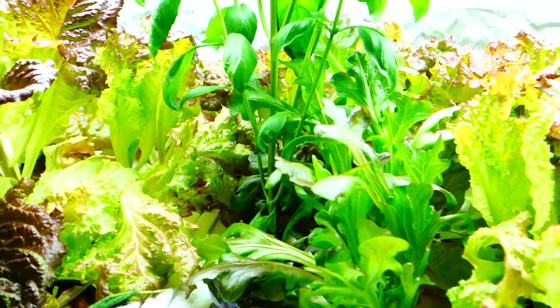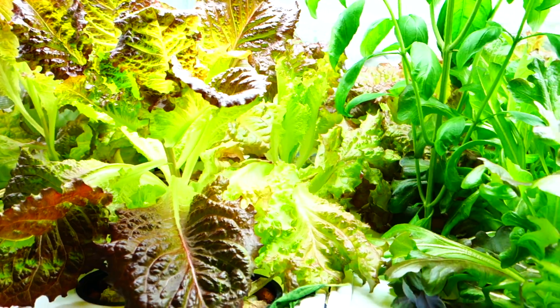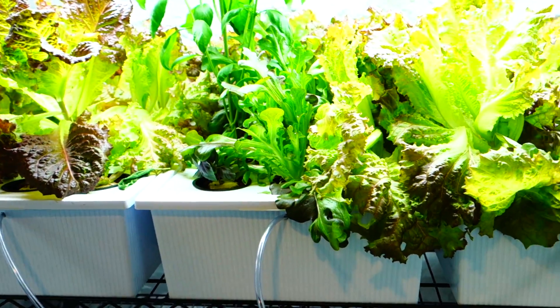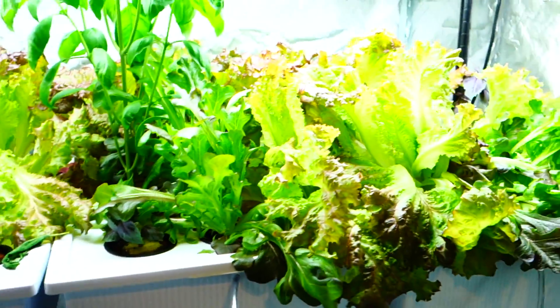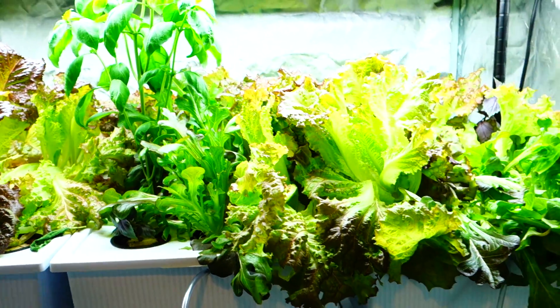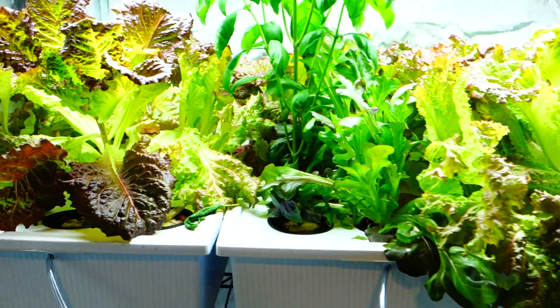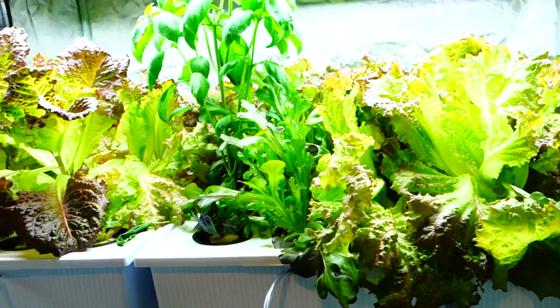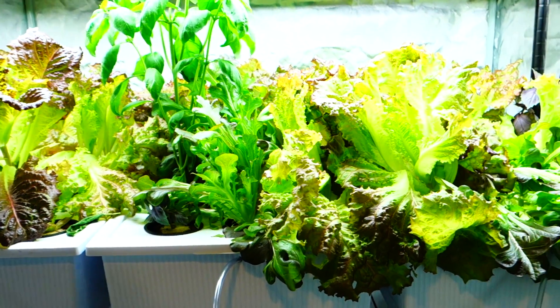I will do all the research for you guys to make it easy. Primarily for indoor growing, I suggest anything that doesn't really require pollination. I spoke to another YouTuber recently regarding pepper and tomato pollination. If you guys tuned into my channel many months ago, I tried growing cucumbers.